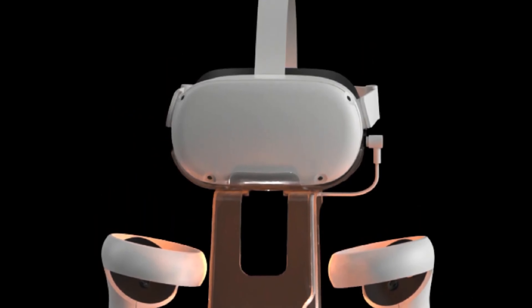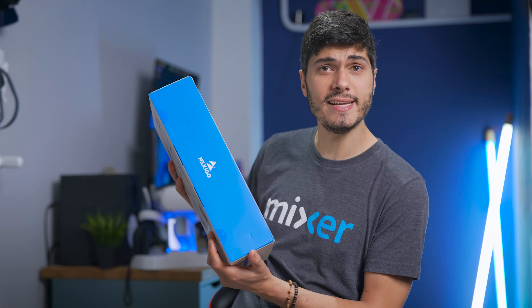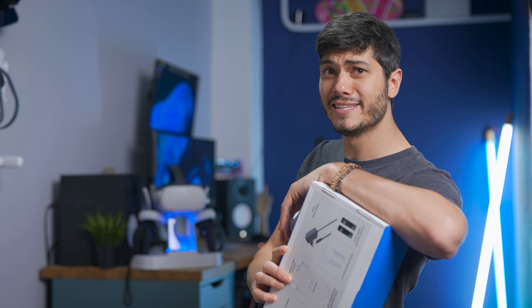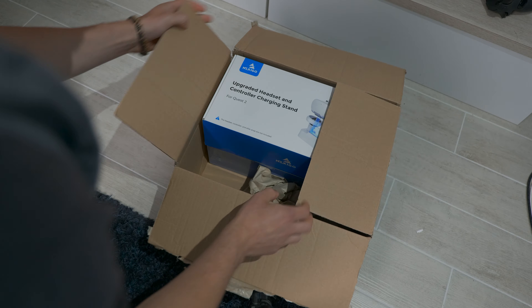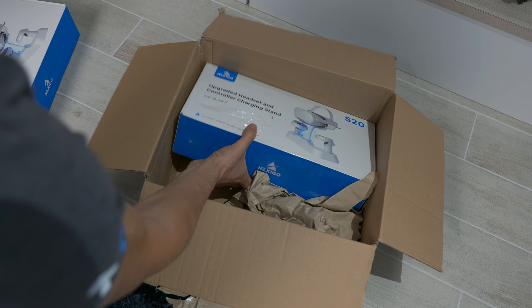Long story short, I saw a video on Twitter from Linus Tech Tips about a charger that looked pretty nice. And then they contacted me and said, hey, do you want to try and feature it on the channel? I was like, if that can solve my problem, yes I do. And so they sent this. Let's get into it.